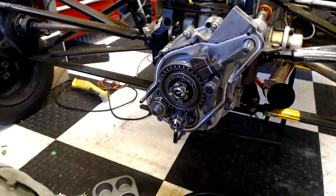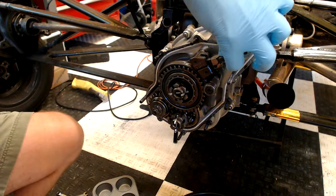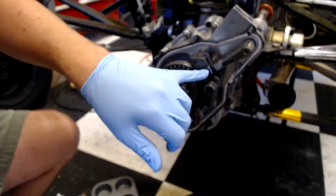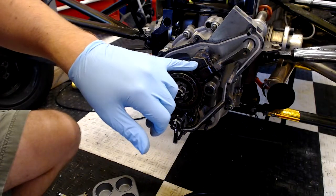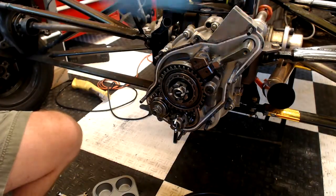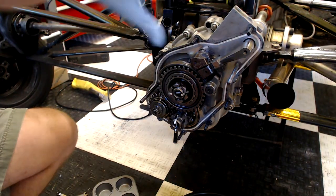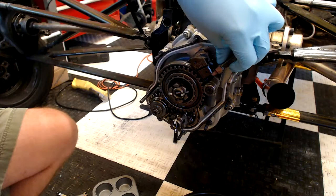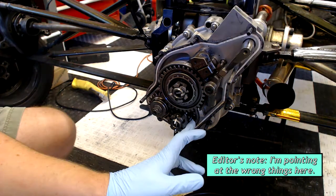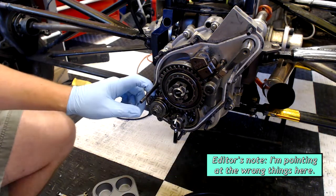Here we have the rear cover removed, exposing the reverse gear assembly and the selector fork, which is what I'm actually operating from the cockpit. First and second gear are right here in the middle, third and fourth are right here, and you can see the reverse gear down on the bottom. There's actually a spring-operated plunger on the rear cover that prevents accidental activation or selection of the reverse gear. The large gear on top is connected to the output shaft, which goes into the differential and turns the wheels.